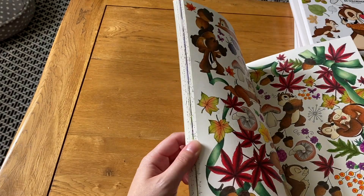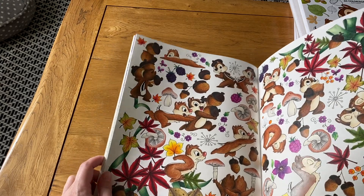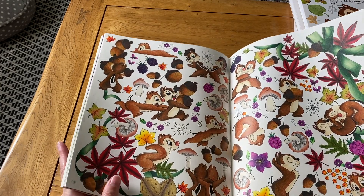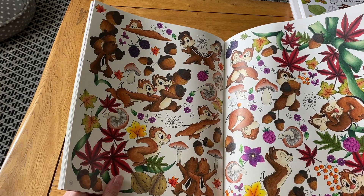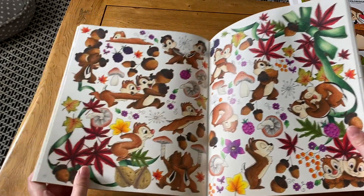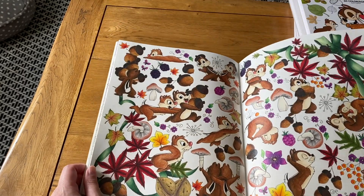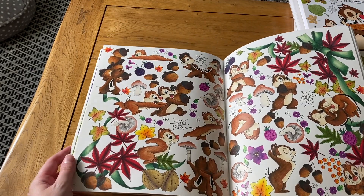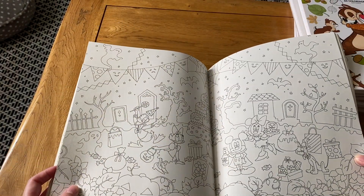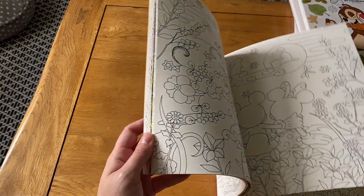I also did an autumn scene last September when I was really into the autumn spirit. I really love how it came out — the colors, the bow, everything. It's one of my favorite Disney ones I've done. I might do the Halloween double page spread this year, maybe starting this month and working on it a bit at a time.